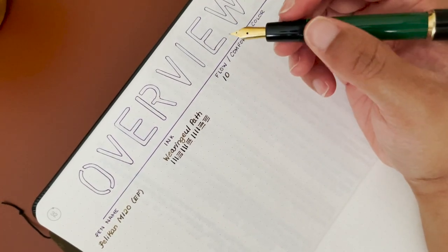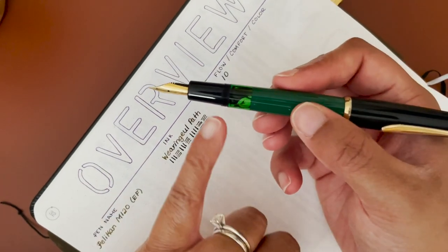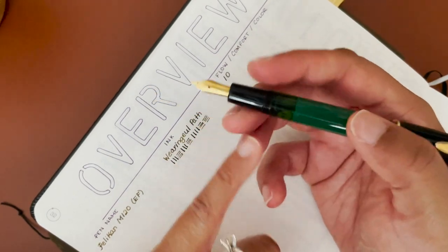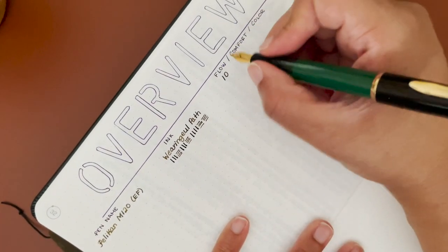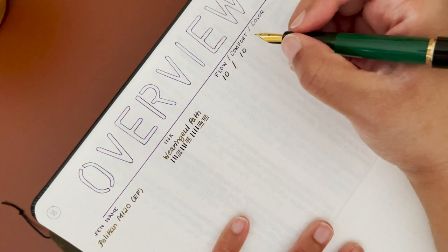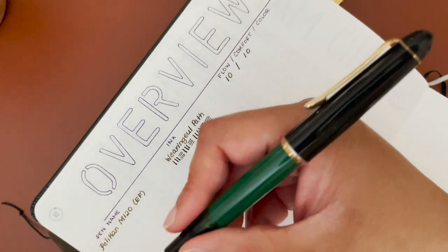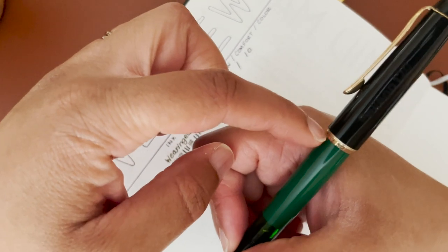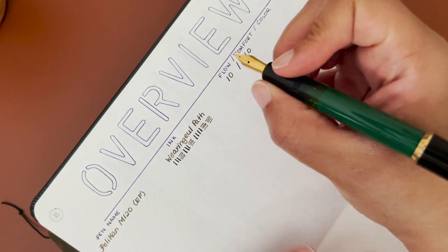For comfort, it's very comfortable. There are some threads here but they don't get in the way. The transition from where I put my fingers to the body of the pen is very subtle and doesn't bother me at all. Also, where the cap rests doesn't hurt the inside web of my hand, so that's a benefit too.